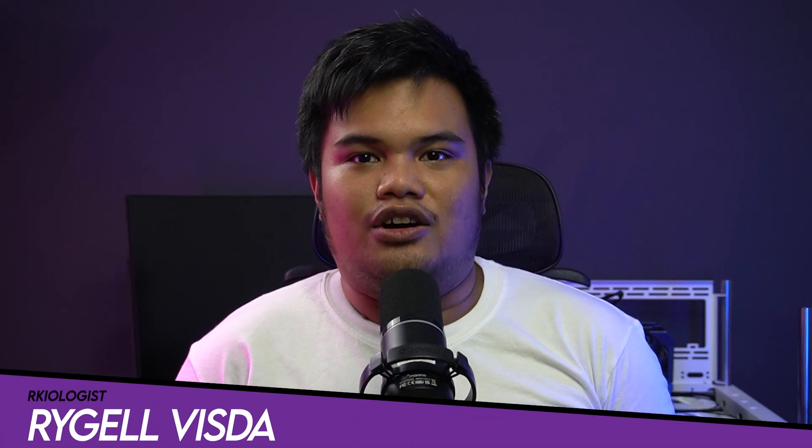Hello guys, Rachel here for Archaeologists. Today we're going to do a short unboxing and also reviewing the T-Force A440 Lite M.2 SSD.